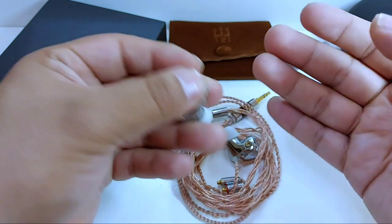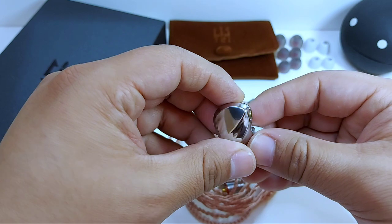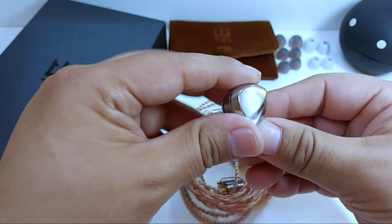Incluso podría decir que son los más pesados que he tenido oportunidad de usar; creo que los que están un poquito abajo son los Blom VL-01, de los cuales recientemente hablamos. Pero curiosamente son muy cómodos y estoy muy agradecido por ello.